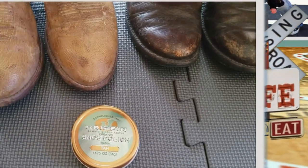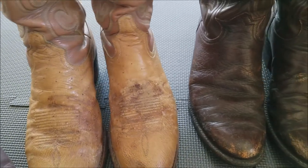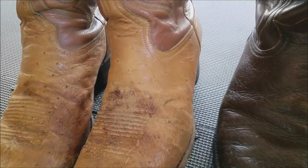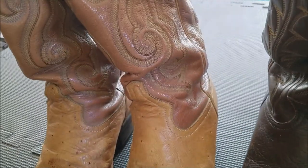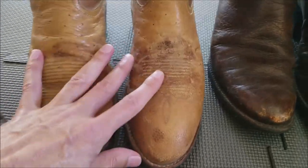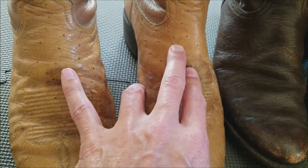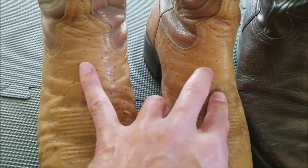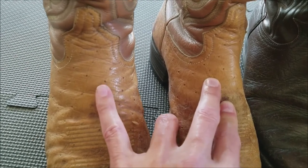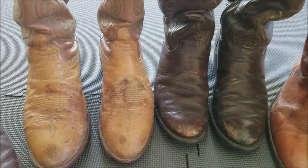I am going to take these tan boots and darken up the upper or lower half — I'm not sure what I want to do with those yet. These are leather and they're punched to simulate ostrich. These are not real ostrich hide.